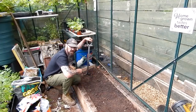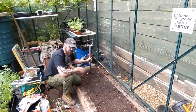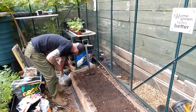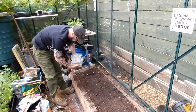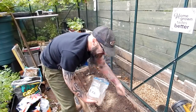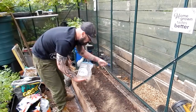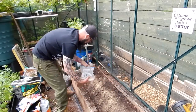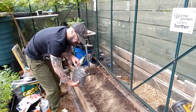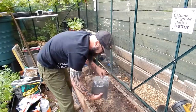Right folks, this is where I'm going to put the cucumbers. I've given it a good fork over there and added some compost. Now I'll be adding some fish blood and bone to the mix. And this is dry blood — add some of that. This is good quick-release nitrogen fertiliser.